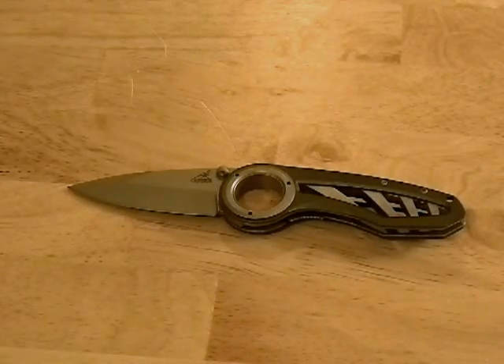Not in this price range though — for the price range there are a lot better knives out there. I think if Gerber were to get this down in the $15 to $20 range this would be a much better seller, but in the $20 to $25 range this knife is outclassed by a lot of other knives on the market. Nonetheless, it was a gift so I didn't pay for it.